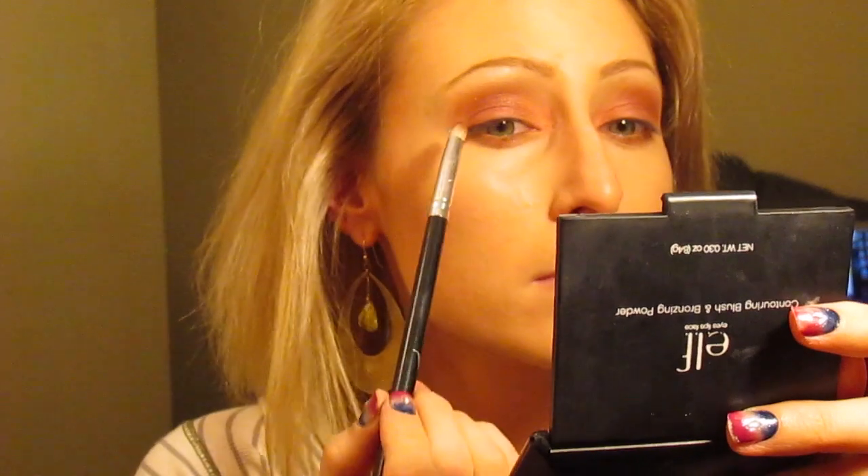Since I was going for the sultry and sexy look, I really wanted to smoke out that bottom lash line. I'm going back in and touching it up even more. I'm going to take a little bit of Oil Slick by Urban Decay and put a little bit of that on the lower lash line to darken it up — it's like a shimmery black. And I'm going to put some of that in my crease and the outer corner just to make it a little bit darker.